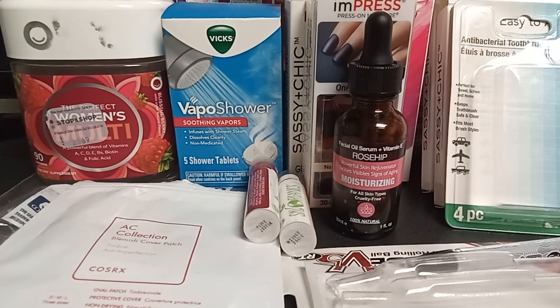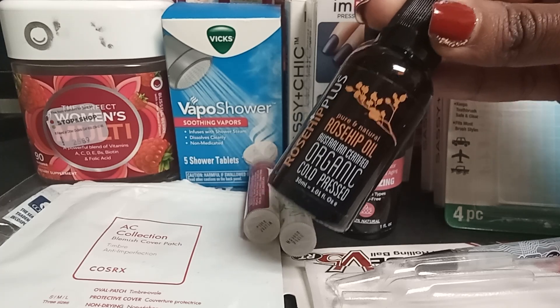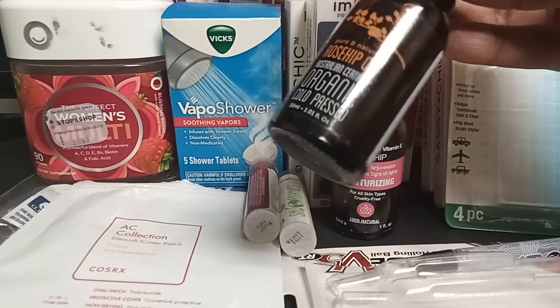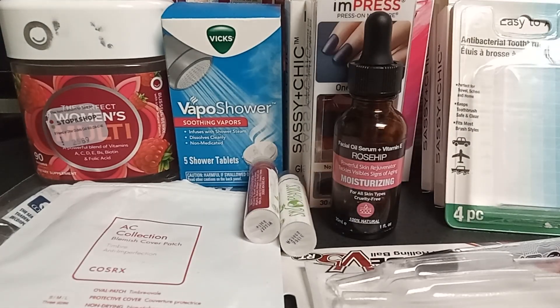I found the rosehip oil I had used before — the one from Whole Foods. It's organic and cold-pressed. I don't know if they still sell it, but this one actually made my skin clearer and brighter. That's the one I prefer.